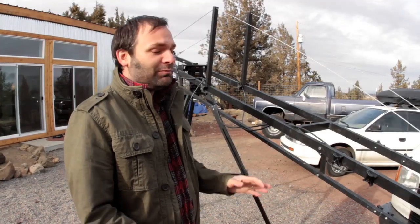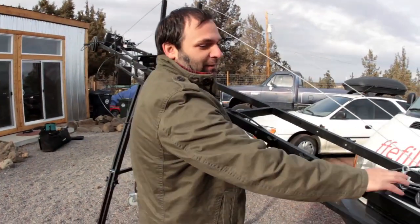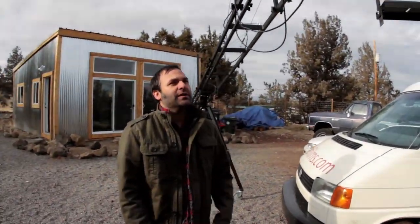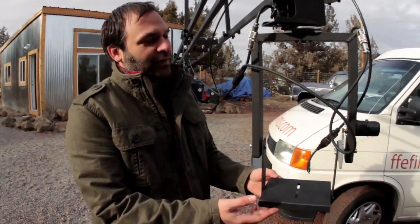Some of the downsides of it: putting it together is not always a fun thing to do. Every single bolt, every little rigging — you've got to set it up on the site. We used to have a Sony EX-1 that we put on the end of it, and it really weighed it down. Not that the Sony was that heavy of a camera by any means, but for this particular turret, it is.